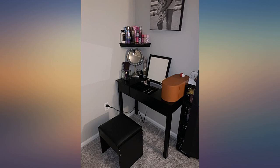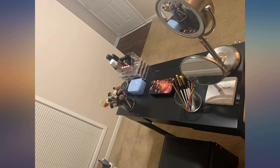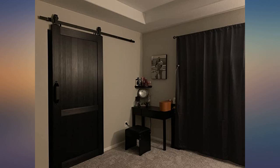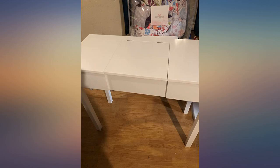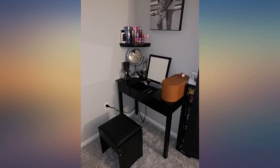It was easy to assemble. I've had mine a couple months now and I don't use the mirror provided because I made my own. But assembly was easy, the desk is sturdy, and I have ample room to store my ridiculously large makeup collection. Love it.